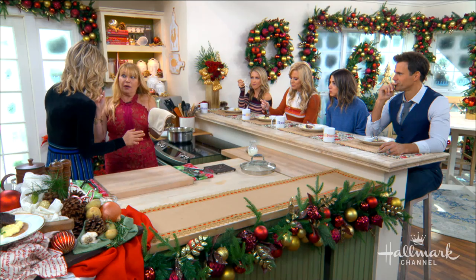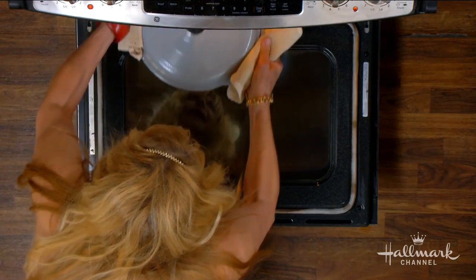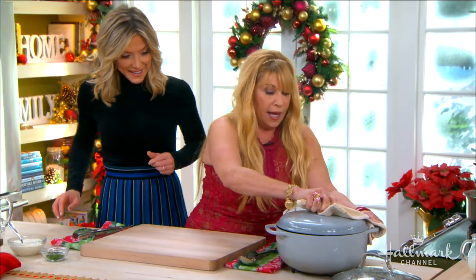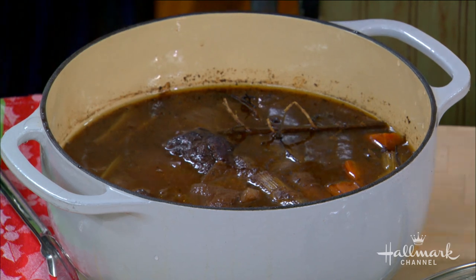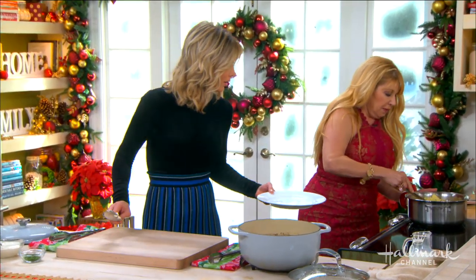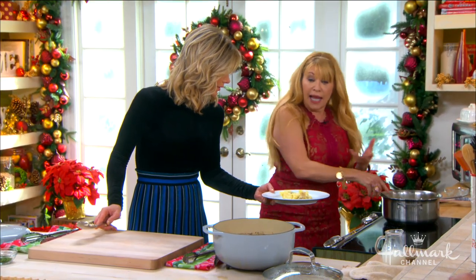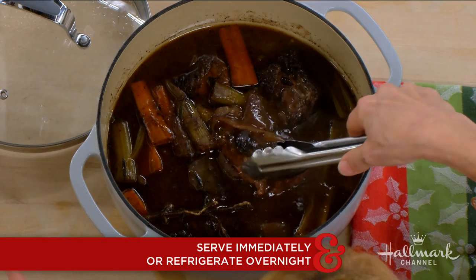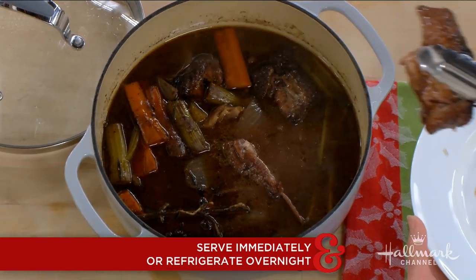Imagine it's been six hours. What we have here is a beautiful, beautiful braised short ribs. Oh Betty, my goodness. So we're going to plate up a little bit — this is perfect for New Year's Eve. Look at that, look how it's coming off. You can't even take it out without it falling apart. Yes, that's incredible.